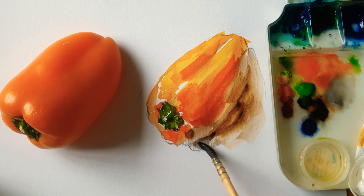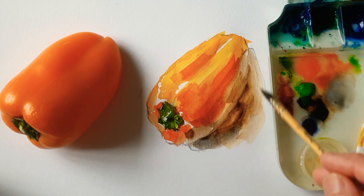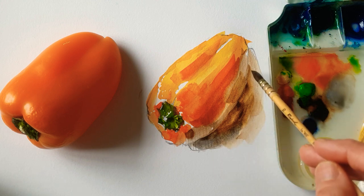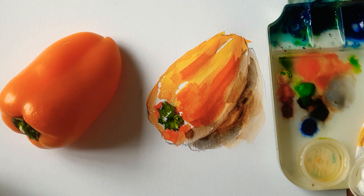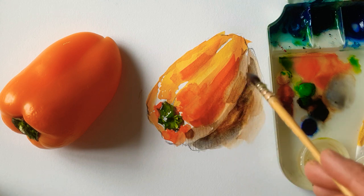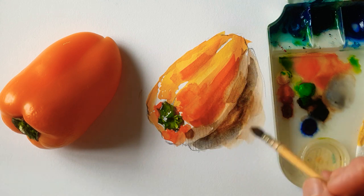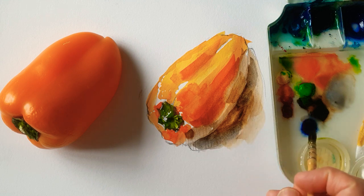If the vegetable color is warm, like orange or red, I'm using almost Van Dyke brown for the shadow. But if, for example, it's broccoli or a kind of greenish color fruit or vegetable, I'm using a shadow that's greenish and ultramarine blue.